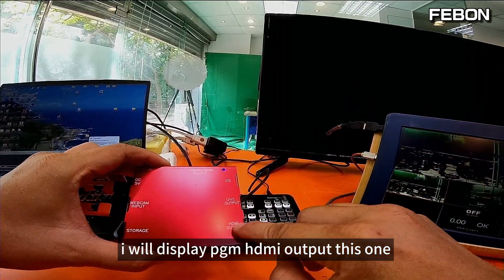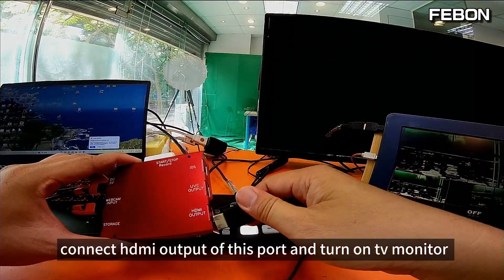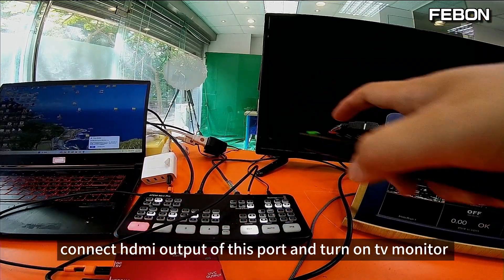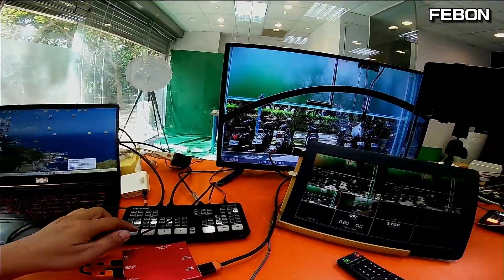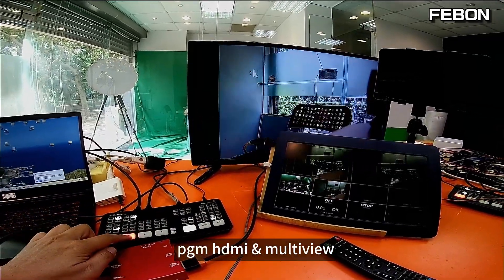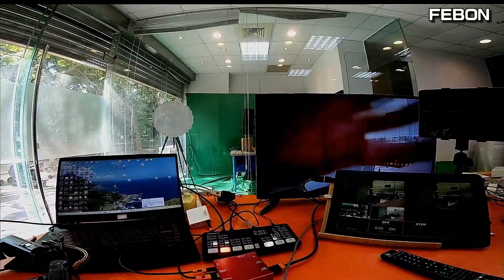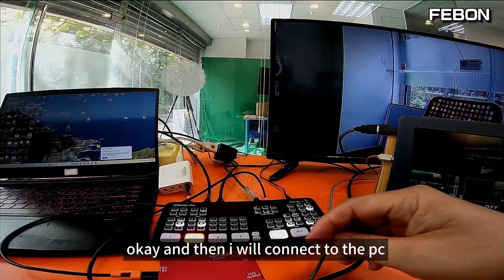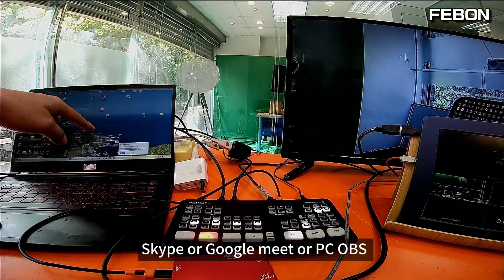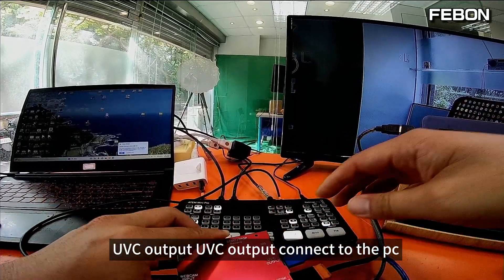Connect the HDMI output of this port and turn on the TV monitor. You will see the PGM HDMI and multi-view. Then I will connect to the PC — Skype, Google Meet, or OBS Studio — via the UVC output. Connect the UVC output to the PC.